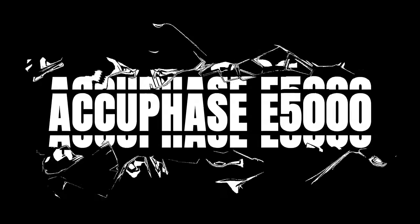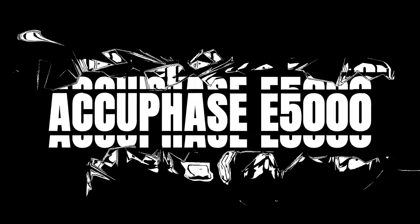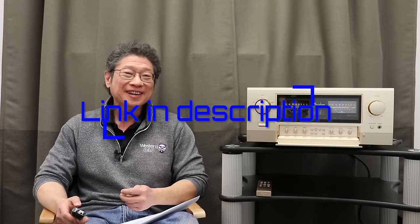This is my first impressions of the AccuFace E5000 Integrated Amp from Japan. We just uploaded the unboxing video, which we didn't actually unbox — you can watch the link below.